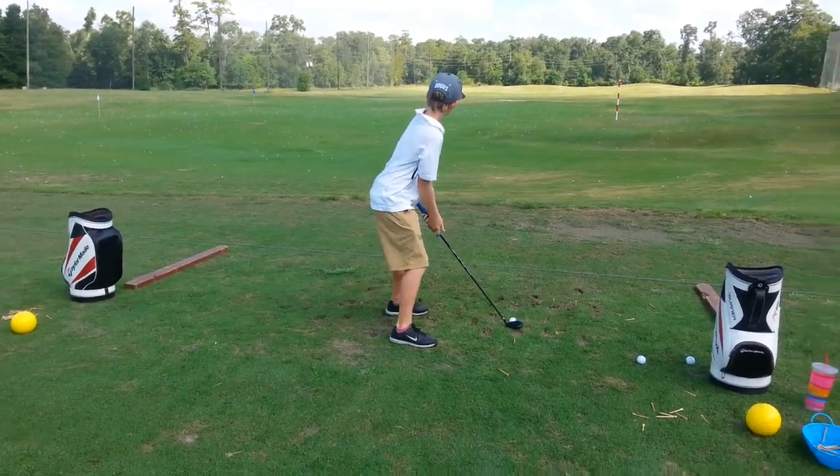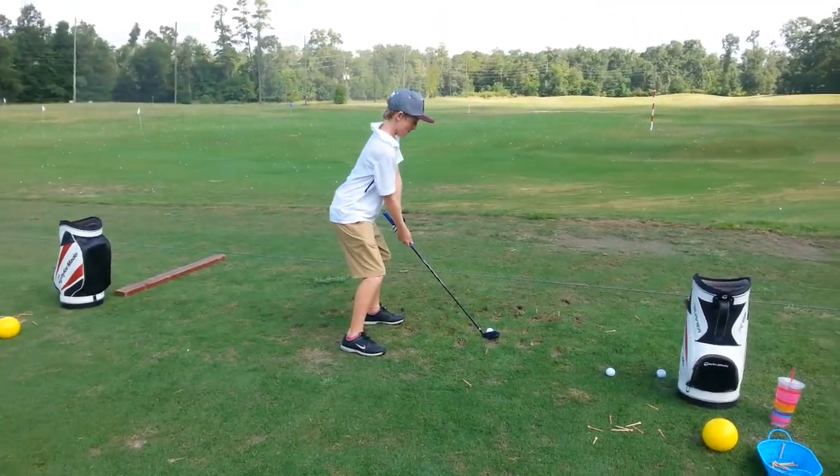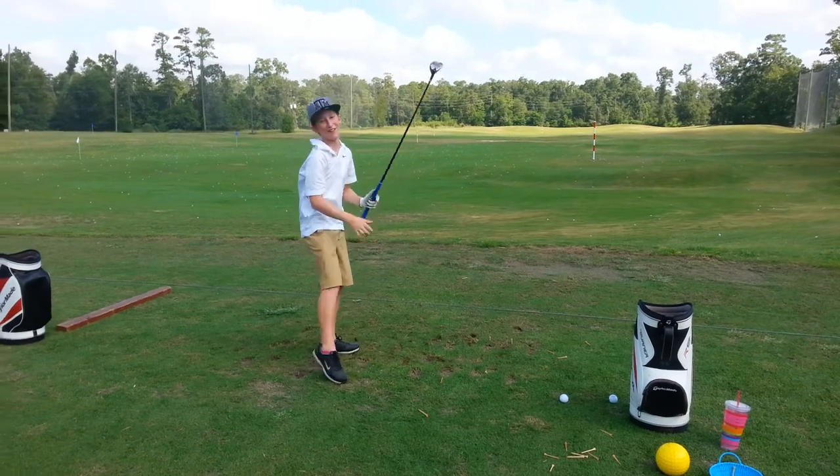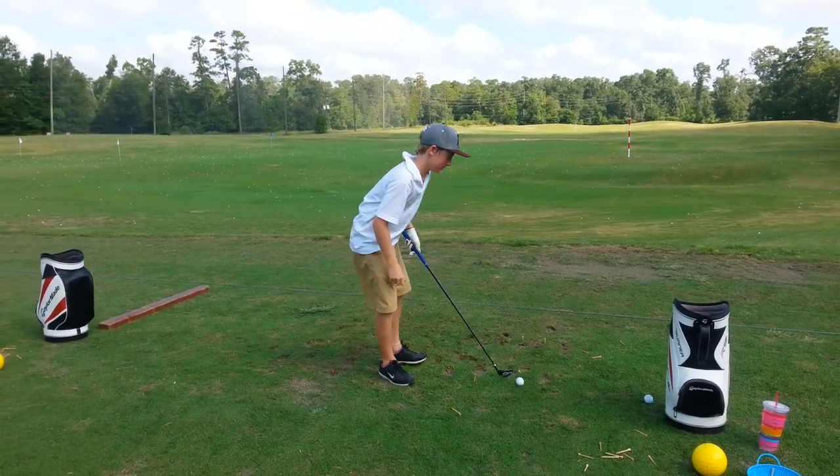Go ahead and turn your hips. Don't be afraid to turn your hips — we just don't want to slide to the right foot. That's all right. Okay, do one more.